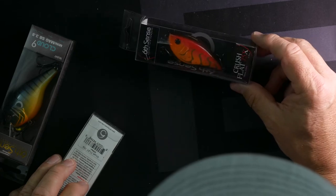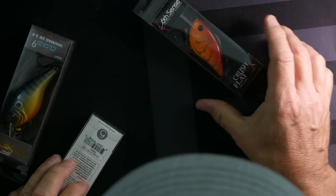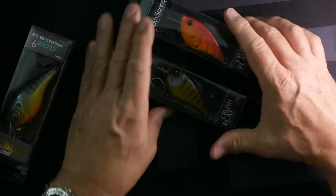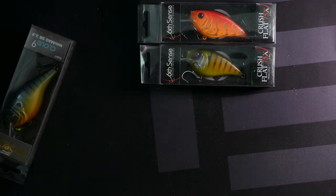Another 75 Crush — five-eighths ounce, dives up to five feet but in more of a craw color. And oh, I love this one — another pair of the gill colored flat bait. That's beautiful; I haven't seen one of those yet.